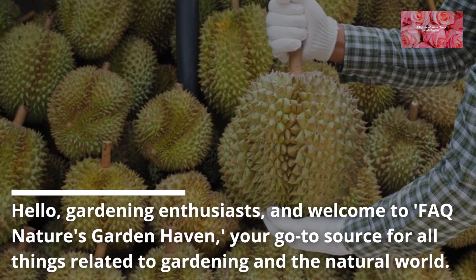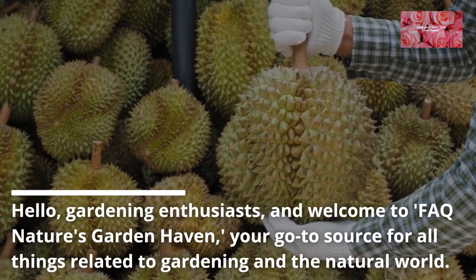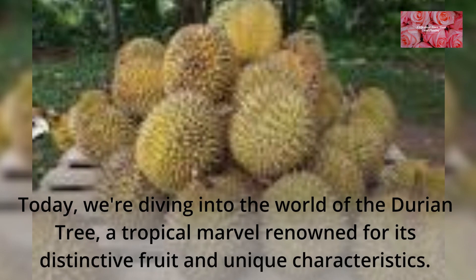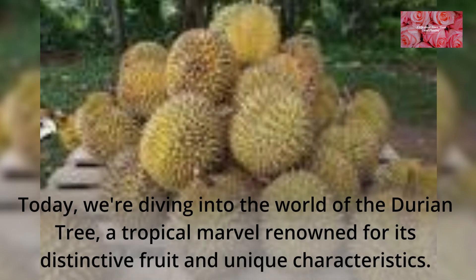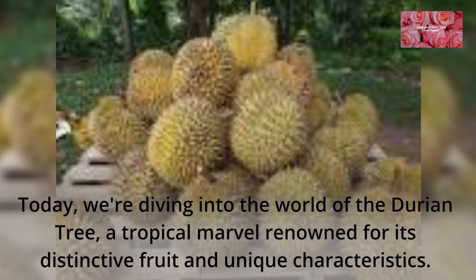Hello, gardening enthusiasts, and welcome to FAQ Nature's Garden Haven, your go-to source for all things related to gardening in the natural world. Today, we're diving into the world of the durian tree, a tropical marvel renowned for its distinctive fruit and unique characteristics.